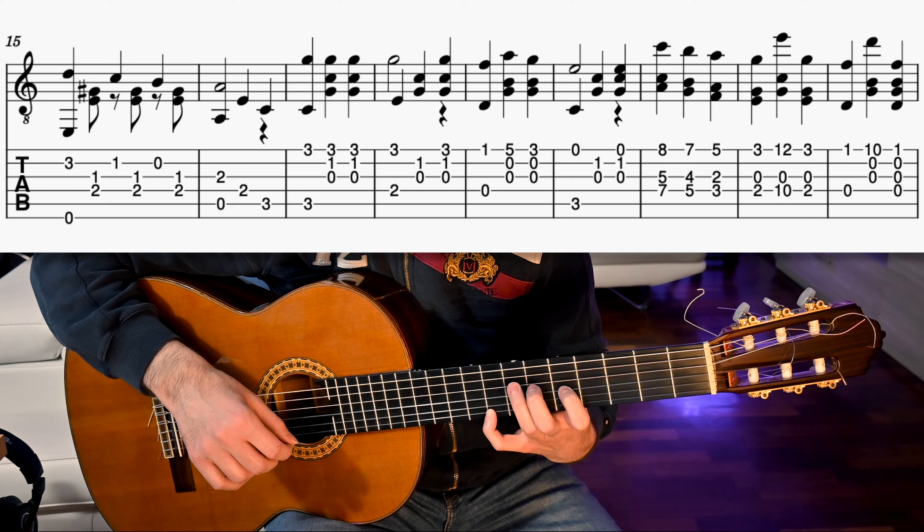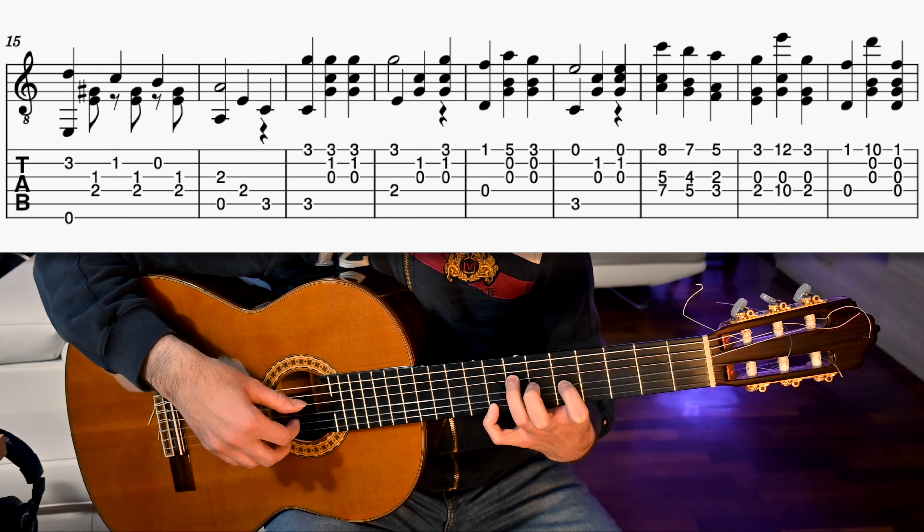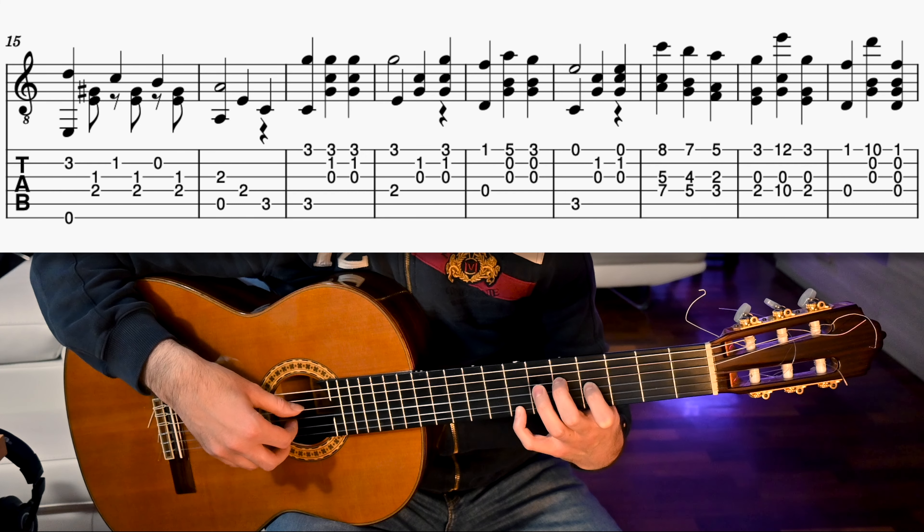Now we move to a C chord and we play the 3rd fret on both 5th and 1st strings, then twice the first 3 strings together. Then 4th and 1st, 2nd and 3rd, and the first 3 strings. Now we play D on the open 4th and F on the 1st string 1st fret. We put our pinky at the 5th fret of the 1st string and play the first 3 strings together. We slide back to the 3rd fret and play again the first 3 strings together. Then 5th string 3rd fret and 1st open string. Then open 3rd and 2nd string 1st fret. Then the first 3 strings together.